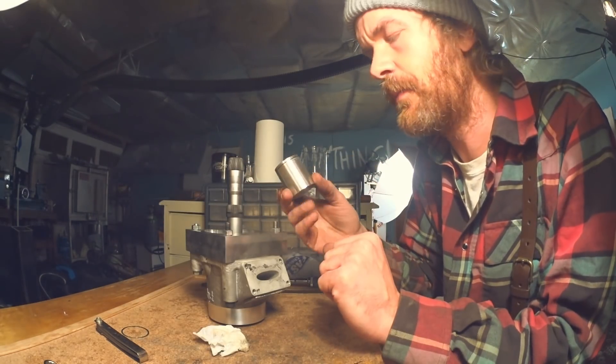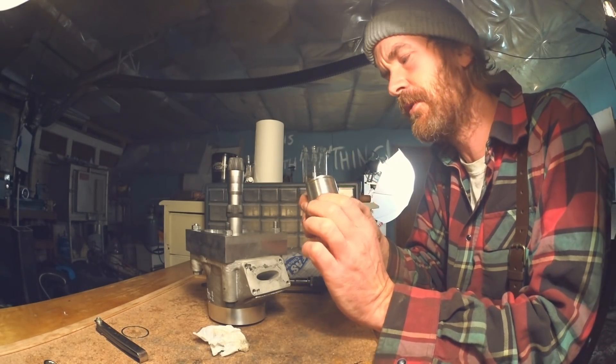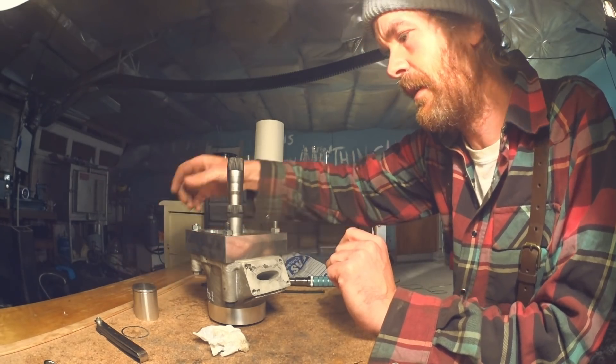The piston skirt is 39.85mm, so the bore will be 39.9mm.